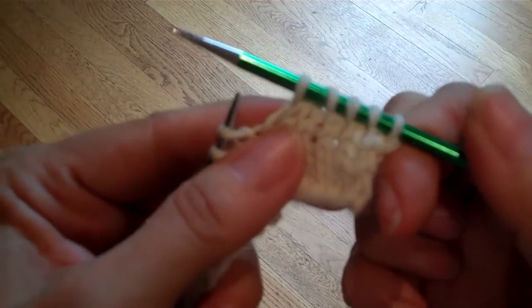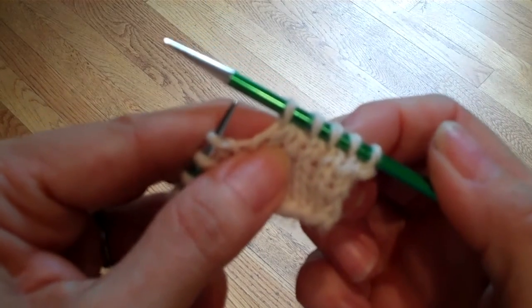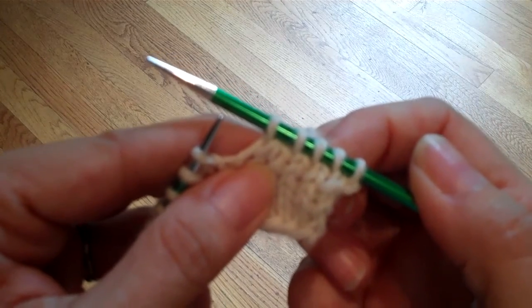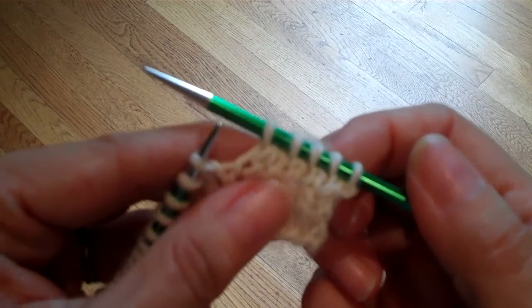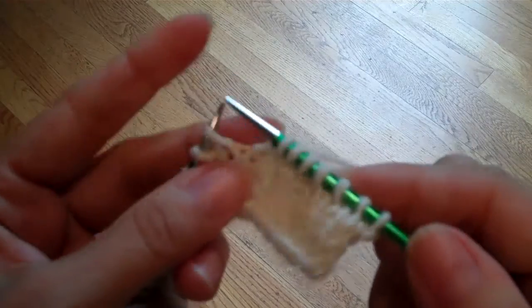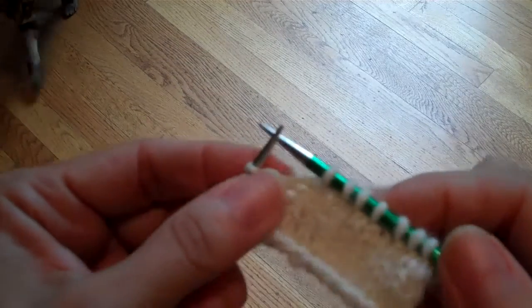Now if you look at it, notice that the top stitch is slanting towards the right. The reference material for this lesson talks about mirroring decreases and why you might want to use one on one side and one on the other — for that information refer to the reference section. Let's try it again. Knit two together and take it off.